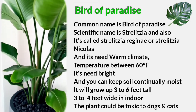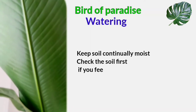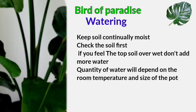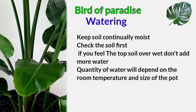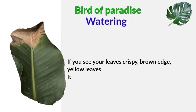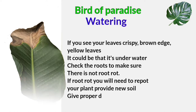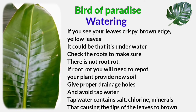The plant could be toxic to dogs and cats. For watering, keep the soil continuously moist — check the soil first. If the top soil feels overweight, do not overwater. The quantity of water will depend on your room temperature and the size of the pot. If you see crispy brown and yellow leaves, that is a sign of underwatering. Check the roots to make sure there is no root rot — if there is root rot, you will need to repot your plants.